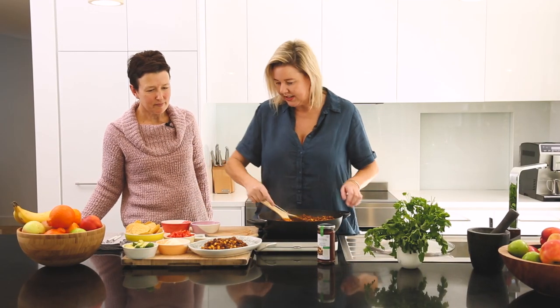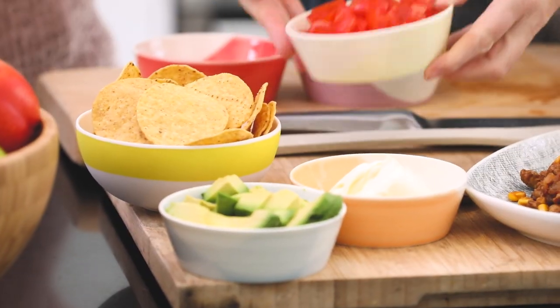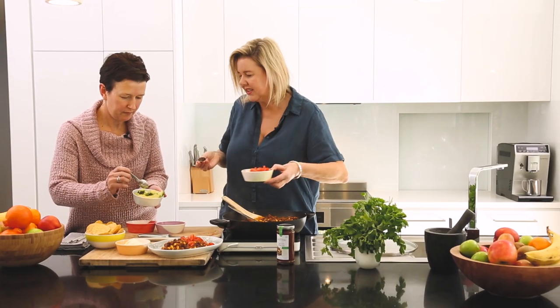And then we're just going to dress it up nicely. It's up to you really — how do you dress it? Do you want to pop some of the avocado on? Bit of tomato — it's making it nice and colourful. Or you can just have all the things separately.